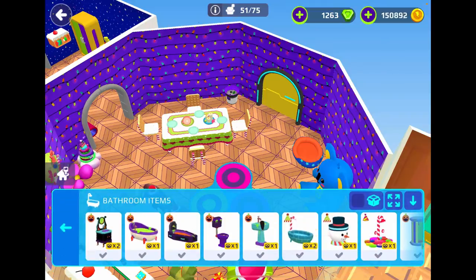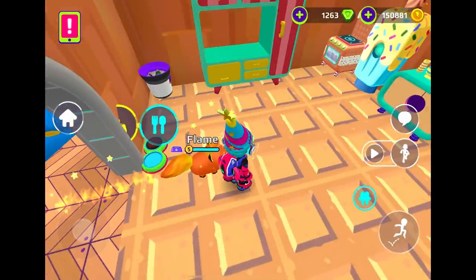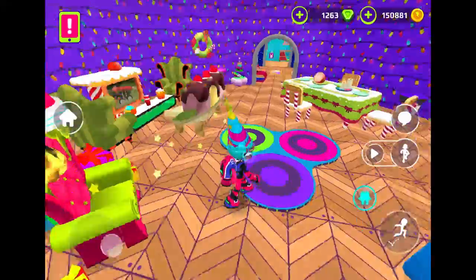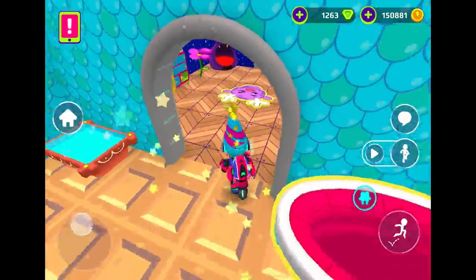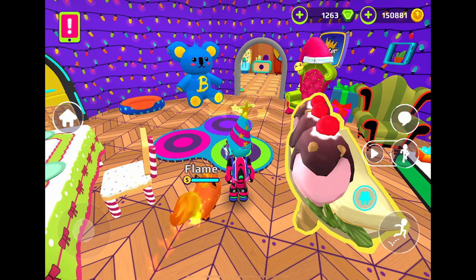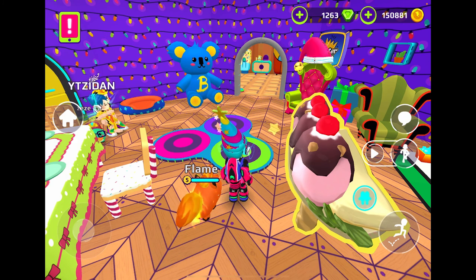We have made our luxury tiny home! Doesn't this look great? Look at this — this is indeed luxury for a tiny home. I would be happy to live here. Alright guys, thank you so much for watching this video. I really hope you enjoyed it. I will see you guys next time. Goodbye! Bye!